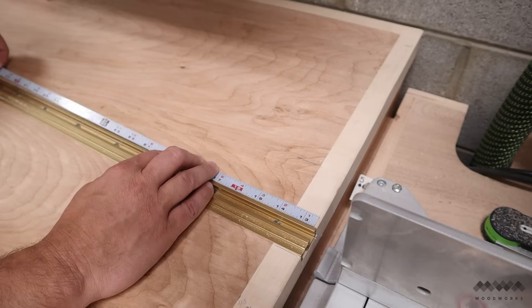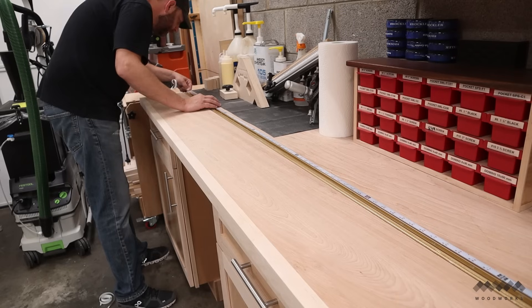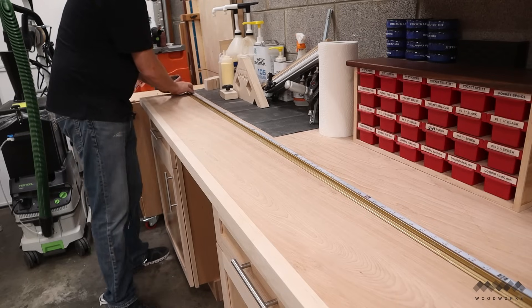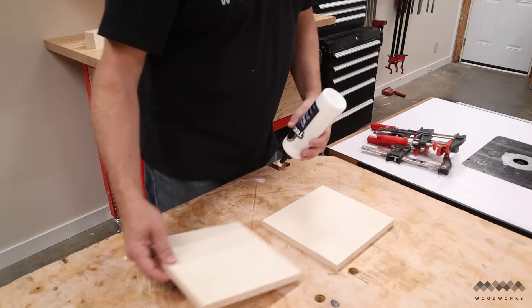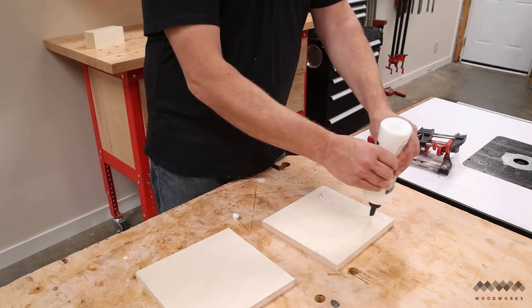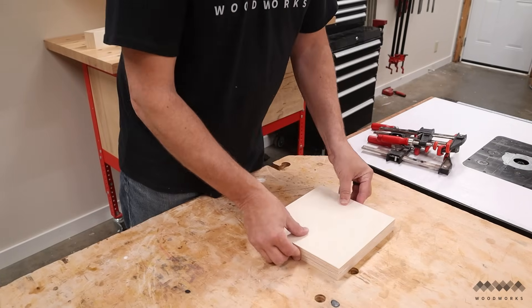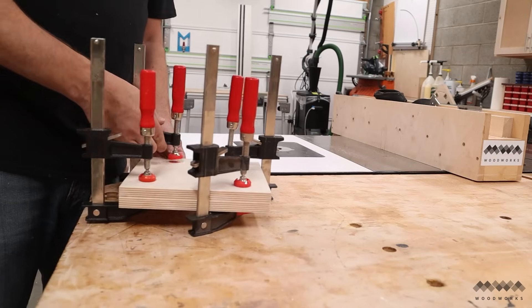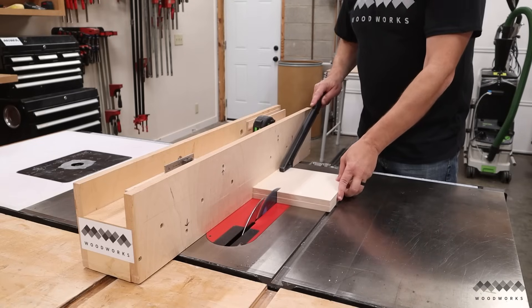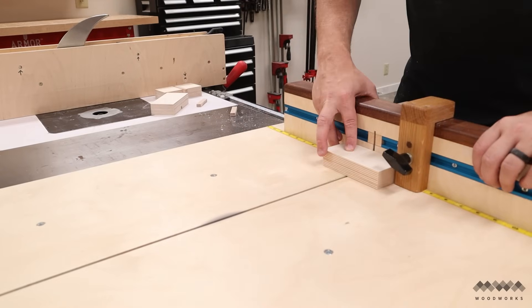To make the miter saw station truly functional, I need to add some adhesive measuring tape to both the right side and the left side of the saw. I'm placing my measuring tape on the back side of the t-track. And the last little detail to address is to add a stop block for the t-track. To do this, I glued two pieces of five-eighths inch Baltic Birch that I had left over from making my drawers — three-quarter inch plywood would be okay to use here too. After that's dry, trim everything to length and width. I'm making two of these stops, one for each side of the miter saw.